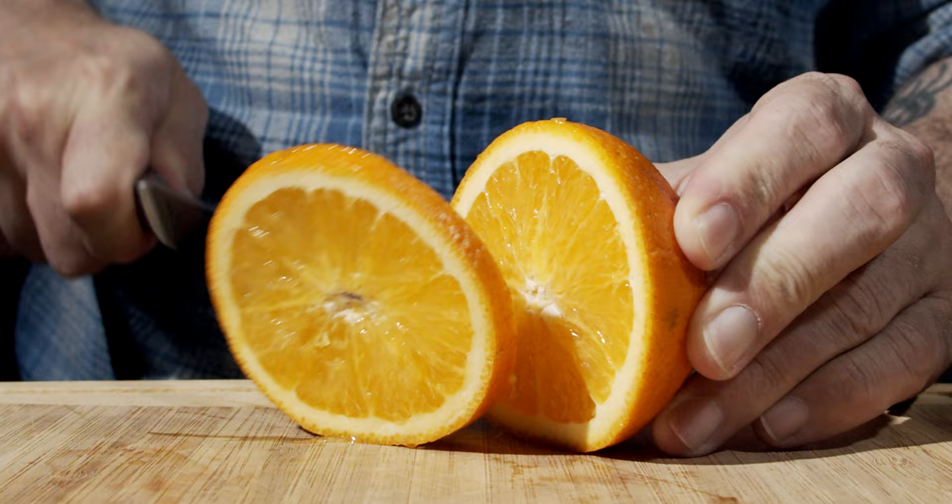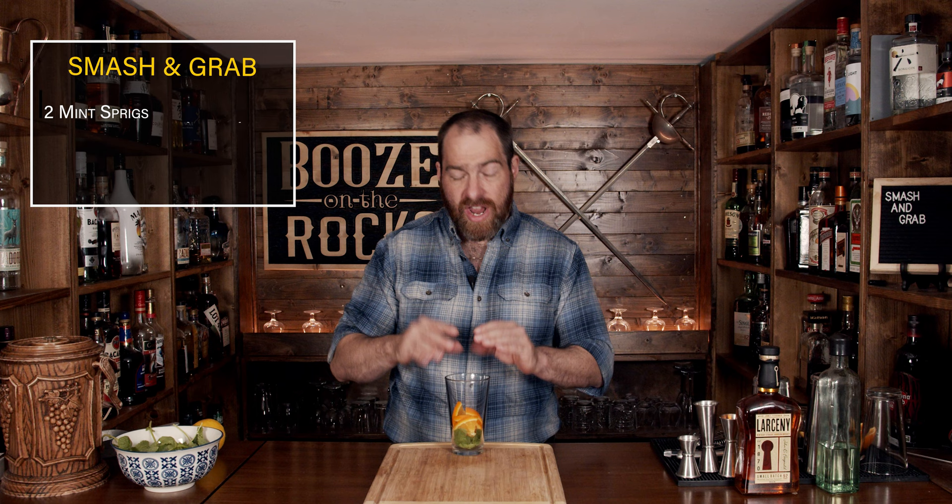We're going to start by throwing in two sprigs of mint. Your next ingredient is a little bit of orange. Grab your knife, cut two wheels from the orange, cut those in half, and throw those directly into the glass.